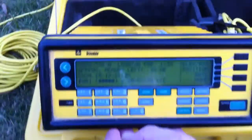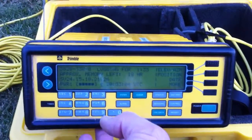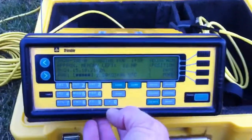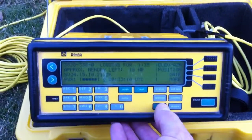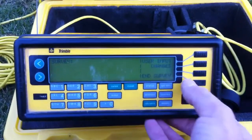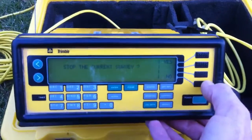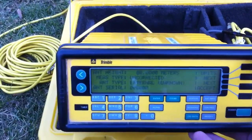Alright, you can see on the screen here we've been logging data for an hour and 35 minutes. I'm going to go ahead and end the survey. The way that's done is to press the Log Data button, and then over here End Survey. Stop the current survey? Yes. Survey ended.